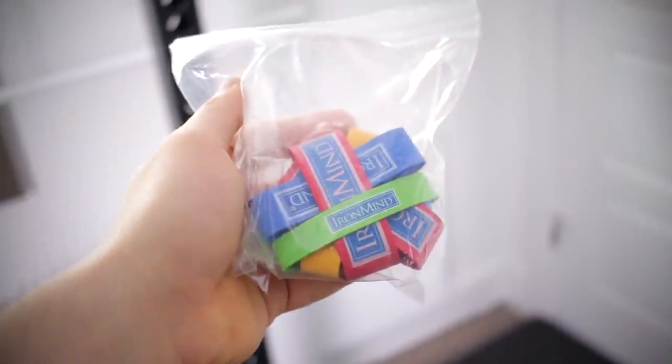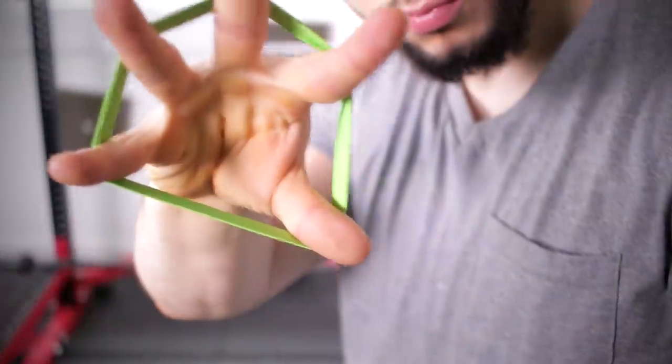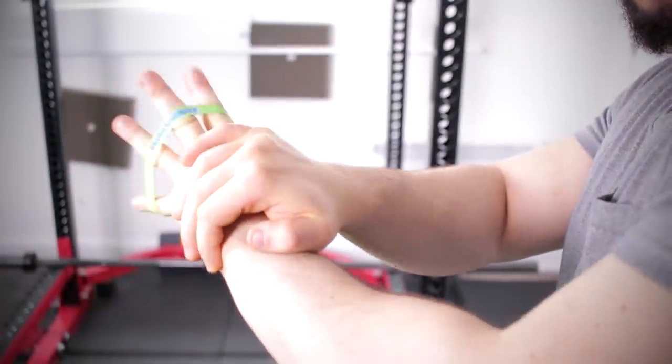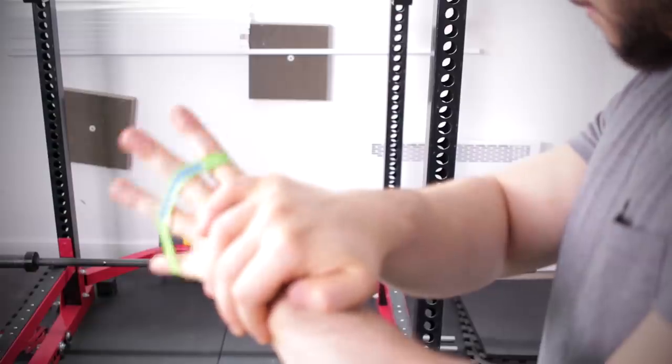At the same time, I want you doing band finger extensions, which will completely change your life. Open up the bands — they need to be a particular type for this. I'd advise three sets of 20 or even five sets of 20, or just do this whenever you have free time. You can even do this at work.